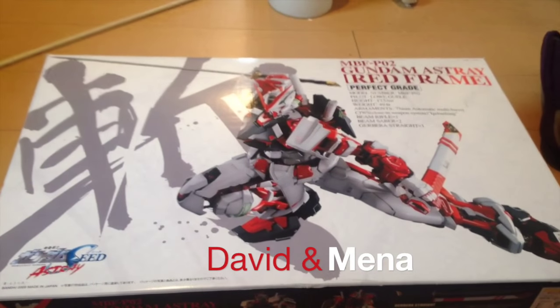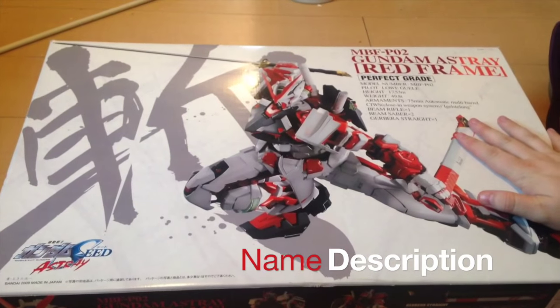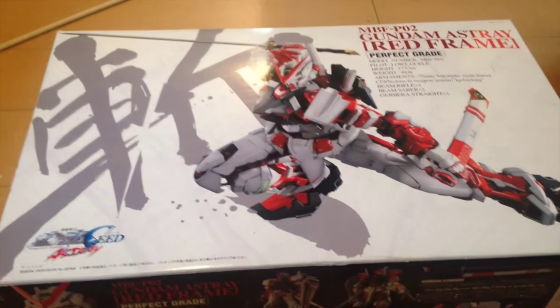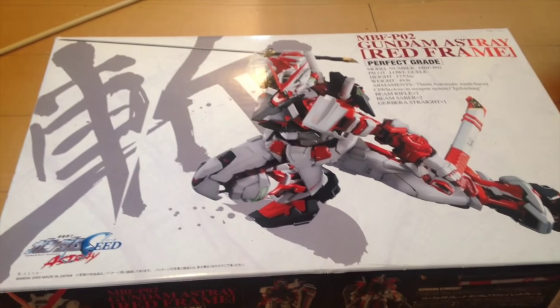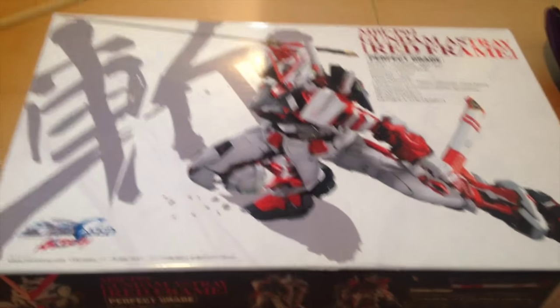Mina-san konnichiwa, this is David and Mina and this afternoon we are unboxing the perfect grade Gundam Astray Red Frame. Once again, you do not want to know how much we did not pay for this build.